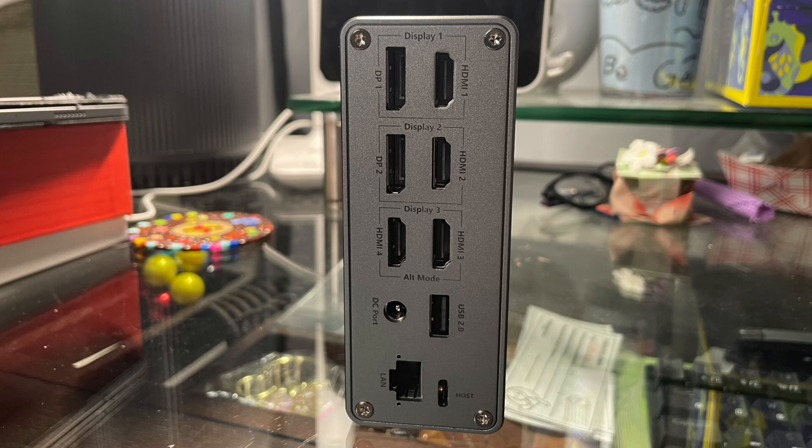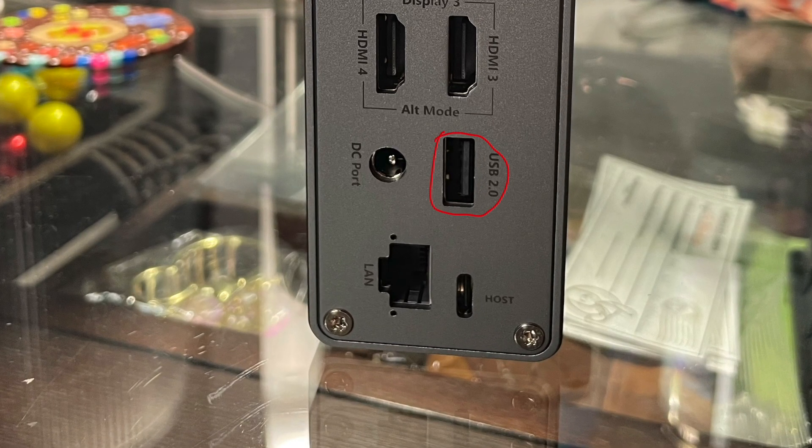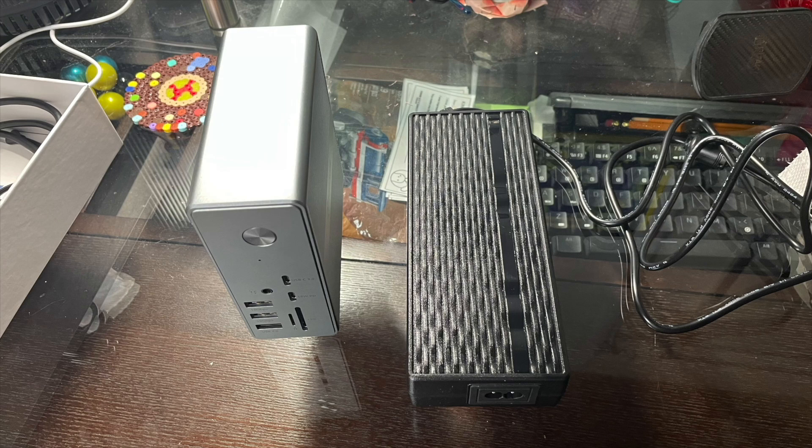I'm partly afraid of accidentally pressing it. It is a firm button, but I can see a scenario where the docking station is a bit below me and I reach to pull out a thumb drive and accidentally press the button. On the back, there's the other USB-A 2.0 port I mentioned, a gigabit Ethernet port, and the USB-C host port that connects to your computer — the dock can provide up to 100 watts of power to your laptop. Power comes in from the DC port, and the power adapter brick is quite large.